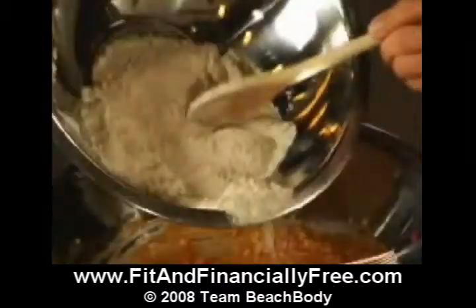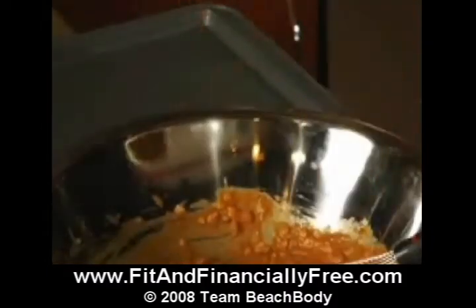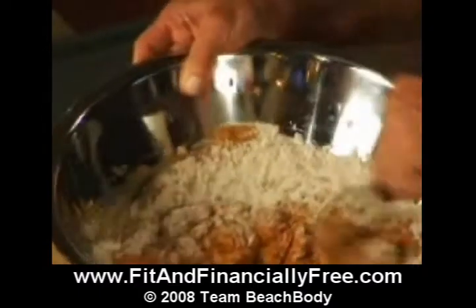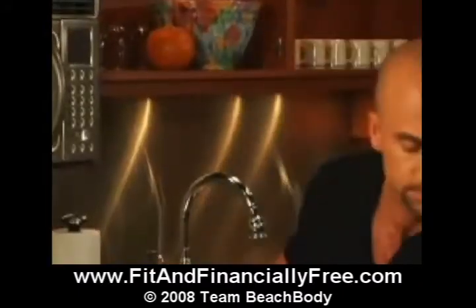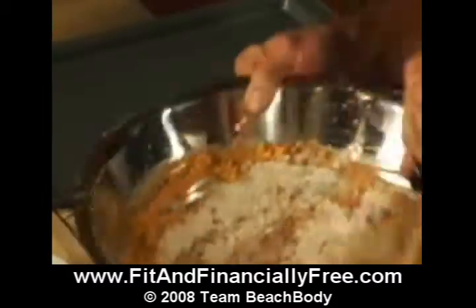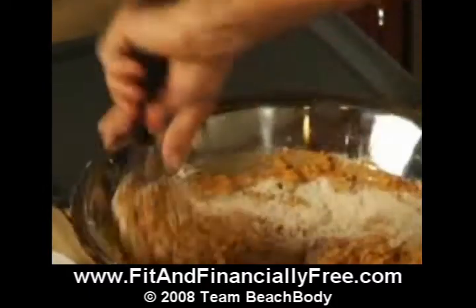Now that's all blended nicely. We're going to get the dry mixture that I mixed earlier and add it a little at a time. By doing this, it's going to help you avoid lumps — you put a little in, break it up nicely. This helps avoid the flour sticking together. And now for the last of the flour. This mixture really does actually smell really good. With all the cinnamon and cloves in there, you get a definite feel of the holidays.